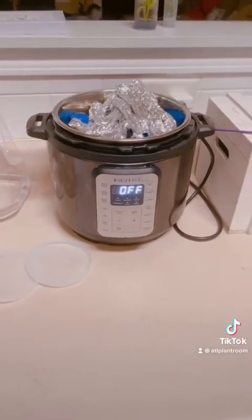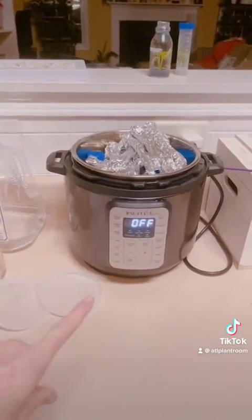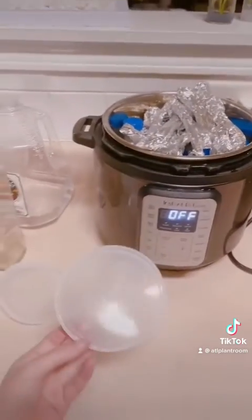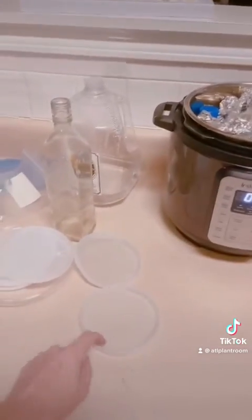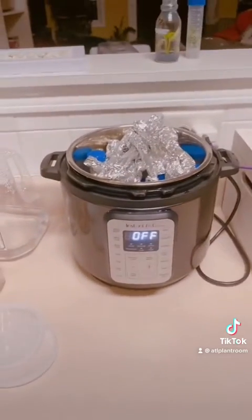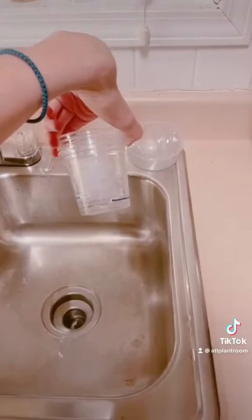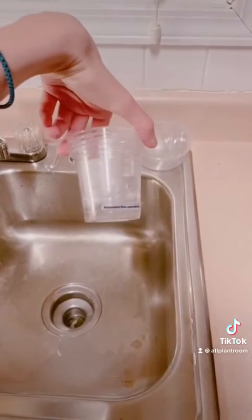I want to warn you guys — make sure you are not putting anything in here that should not go in here. There's only one type of plastic that can be autoclaved. These lids are not it, which is why they're bent. I just melted some of these flasks; I thought they were able to be in the autoclave but apparently not.